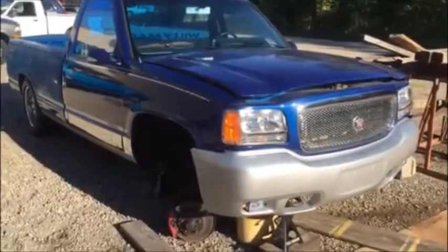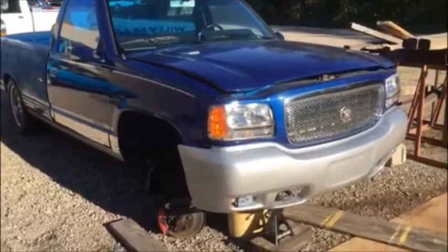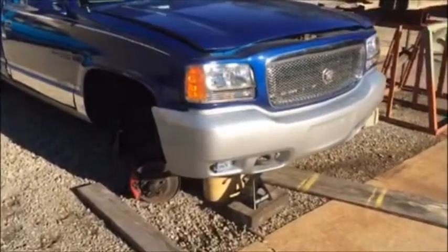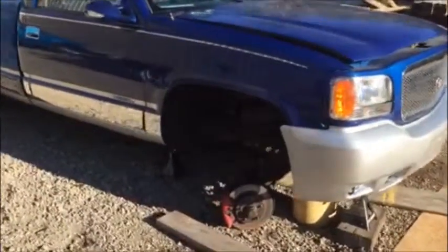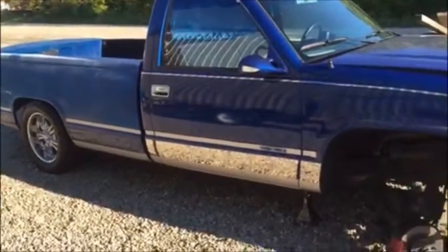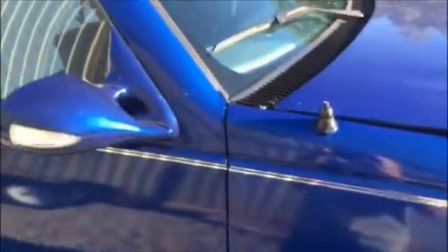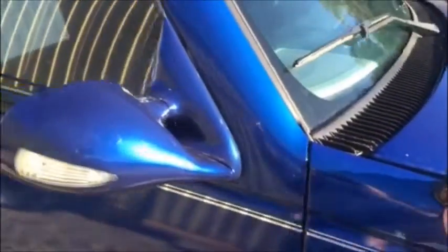This is the 1988 Chevrolet Cheyenne 1500 redo. It's got a 2000 Cadillac Escalade front clip on it, and I decided to pretty much redo the whole truck — drop it down and shave everything off.